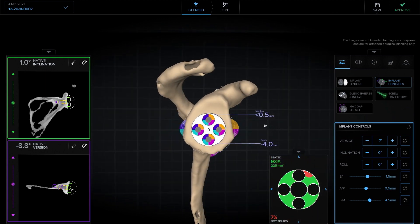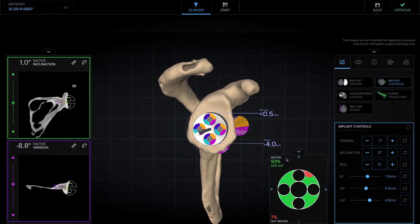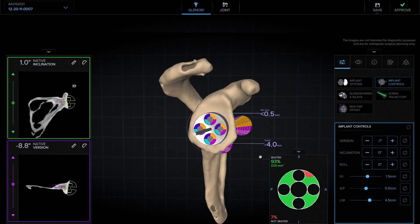This depth of reaming — this 3 to 4 millimeters of reaming that we'd be doing in this case — will then be transferred to the final VIP plan provided to you as a surgeon with a letter that you can then transfer onto your pilot reamer so that you match the depth of reaming in your VIP plan with what you achieve intraoperatively.